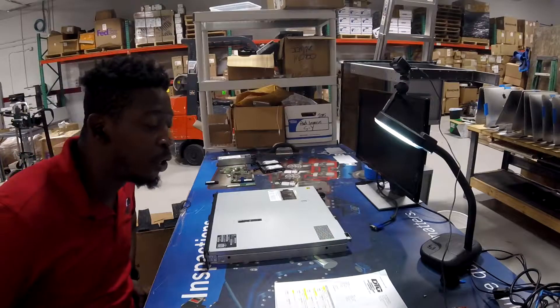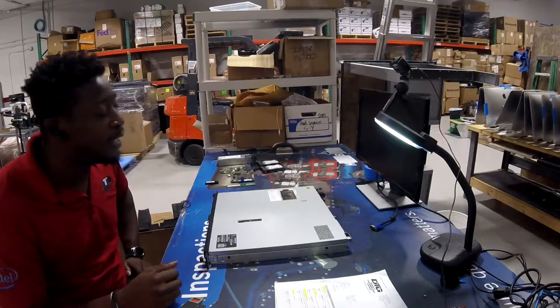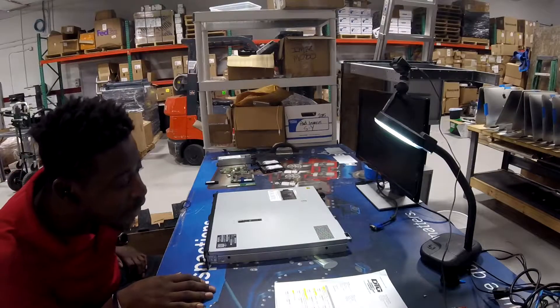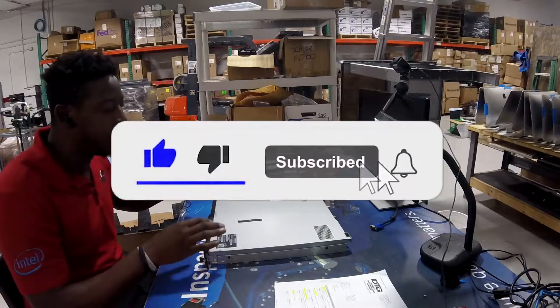Yo ho ho, Soul King here, welcoming you guys back to the tech shop. Today we have another build — an HP Enterprise ProLiant DL20 Gen 10 server.